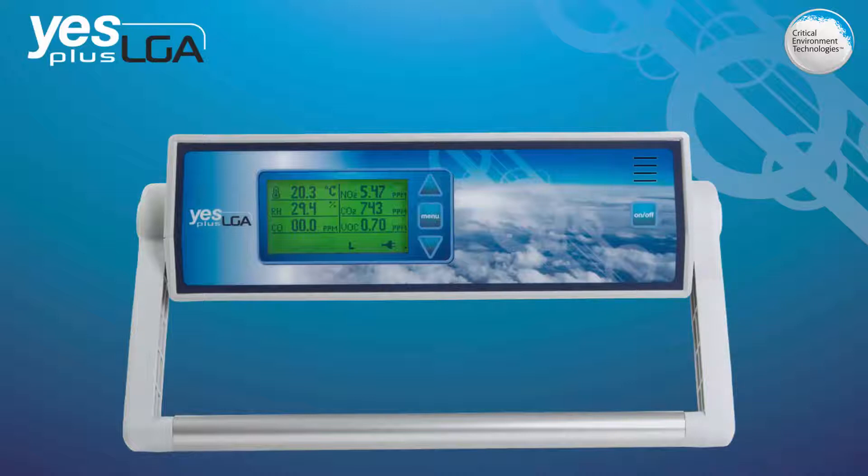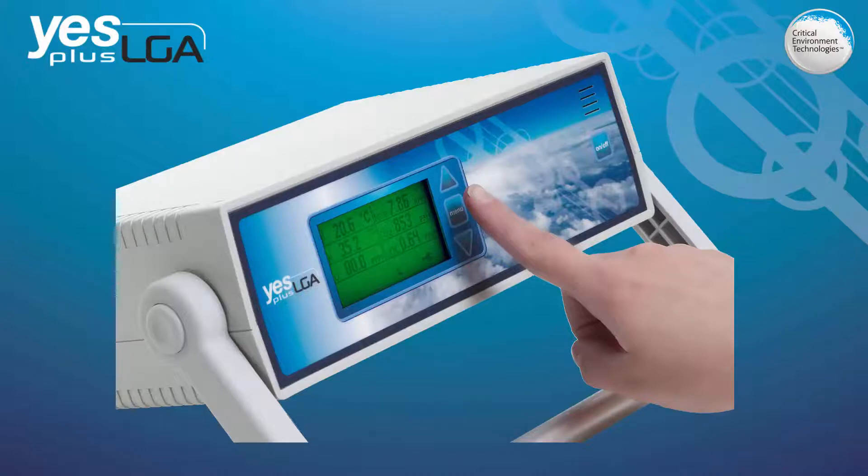The YESPLUS LGA has an extensive menu system of features and functions that can be set to meet your specific requirements. Navigating through the menu is done by using the four tactile push buttons on the front of the device. Some menu functions are password protected to prevent unauthorized or untrained personnel from accessing and changing the configurations.